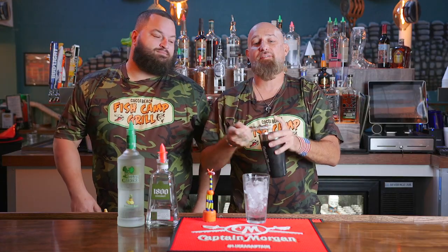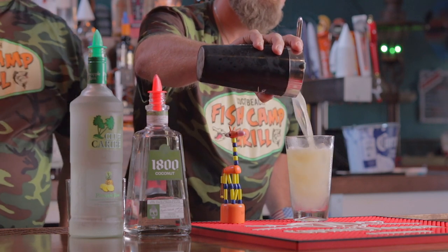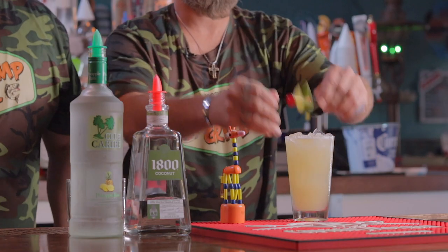Strain over fresh ice, the garnish. And that's my piñarita. See you at the camp, guys.